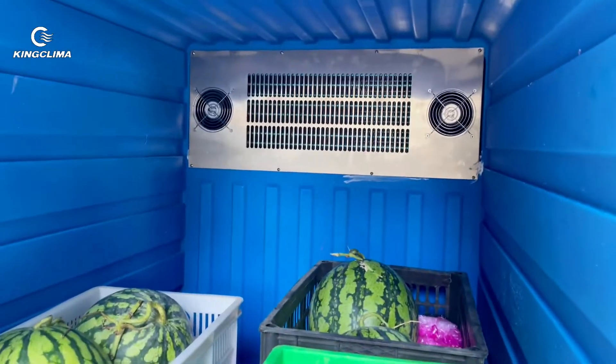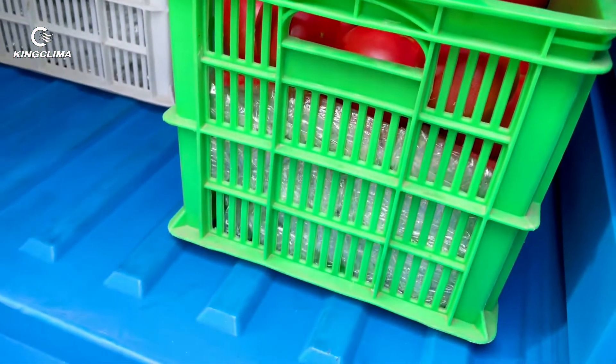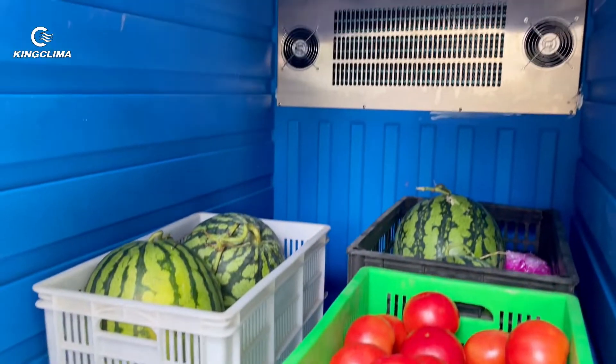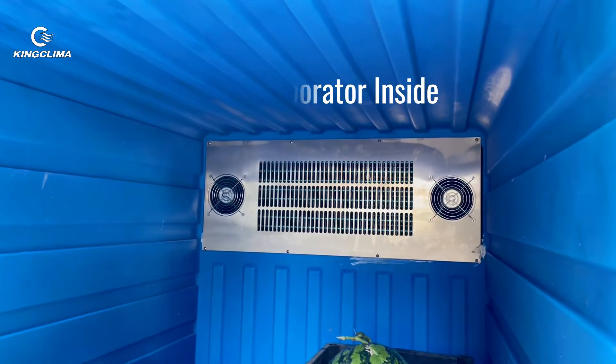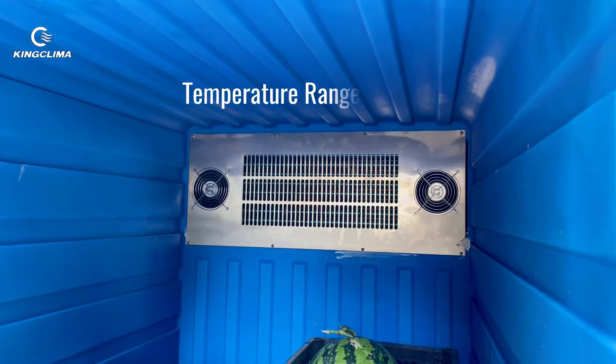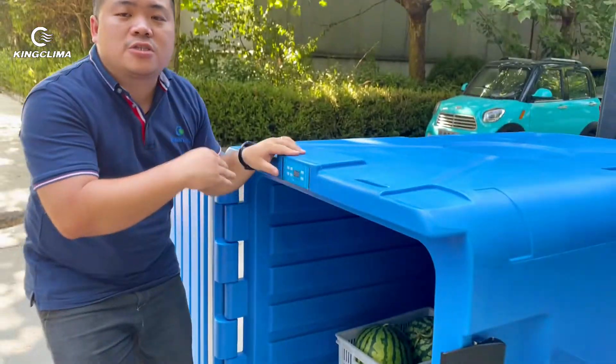Well, as you can see, the inner space — I can't say huge because this box is tiny — it's about 1,970 liters, which is big enough for home use. The temperature can be controlled from minus 20 to minus 25.